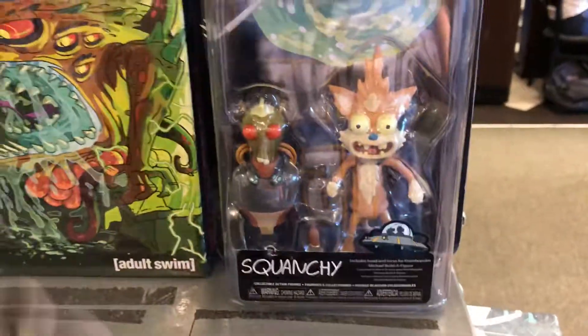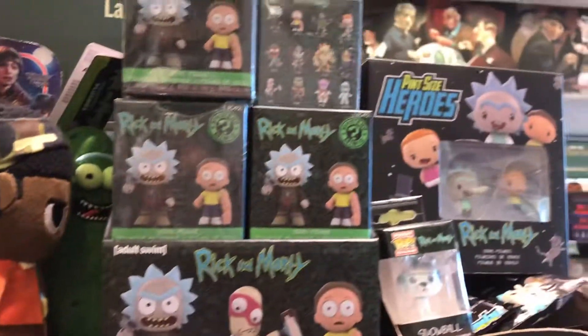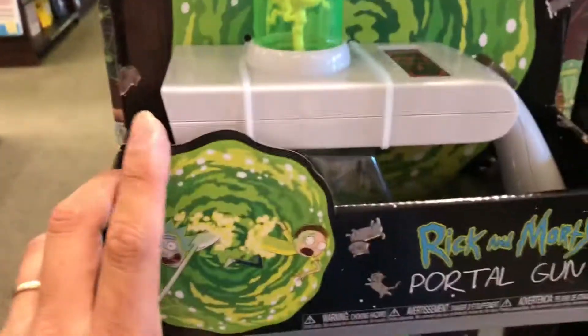They even have that crazy cat. Oh look at that — sick. Morty gun, look at that thing.